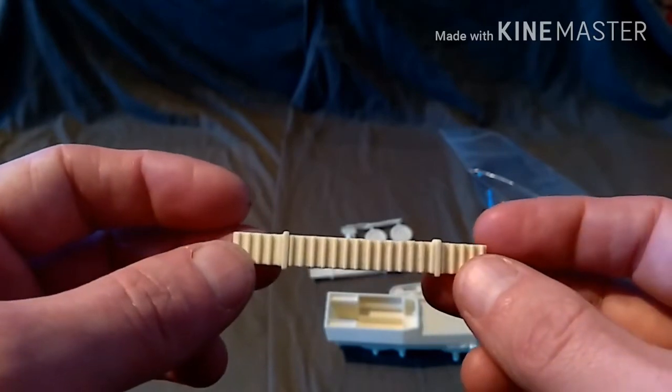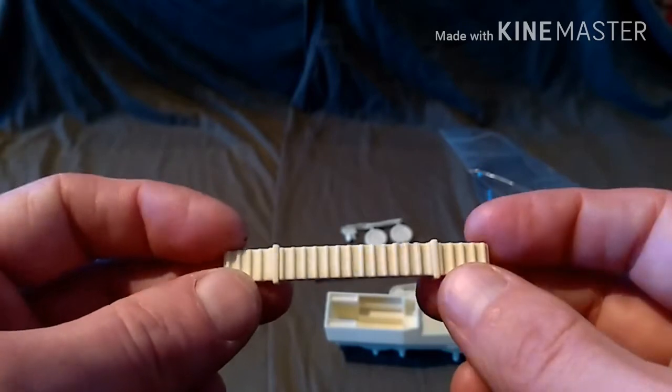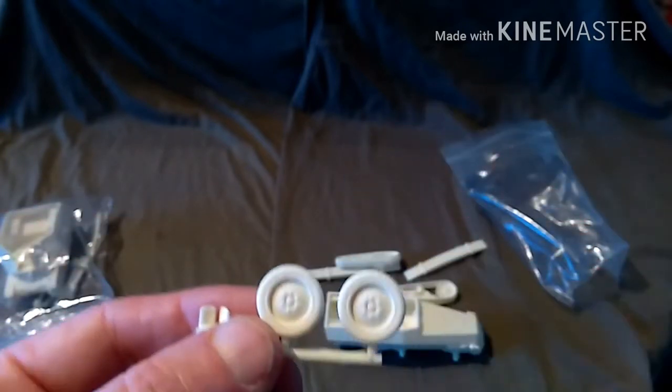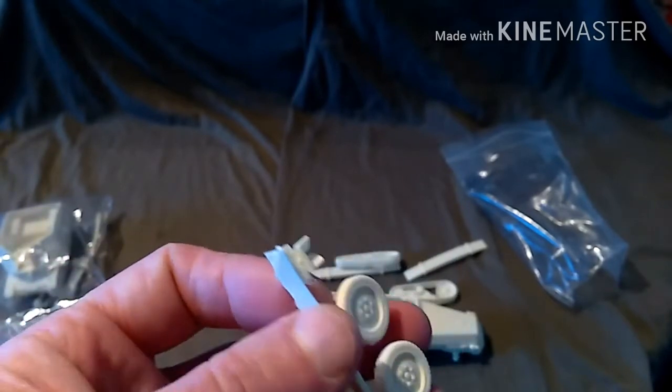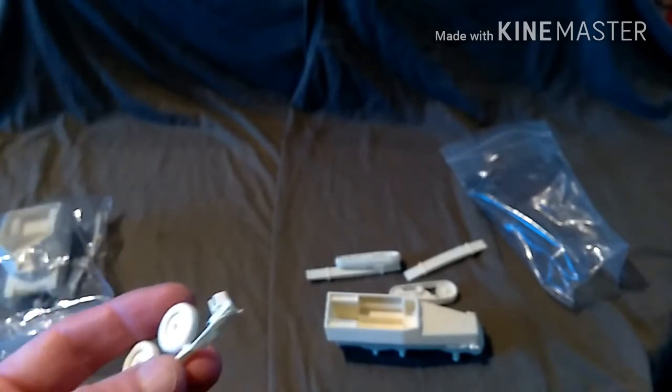The bridging ramps are standard and quite nicely done. The wheels are quite nicely done. And then there's a shield for the MG34, which isn't provided, which I thought it would be. But there you go.